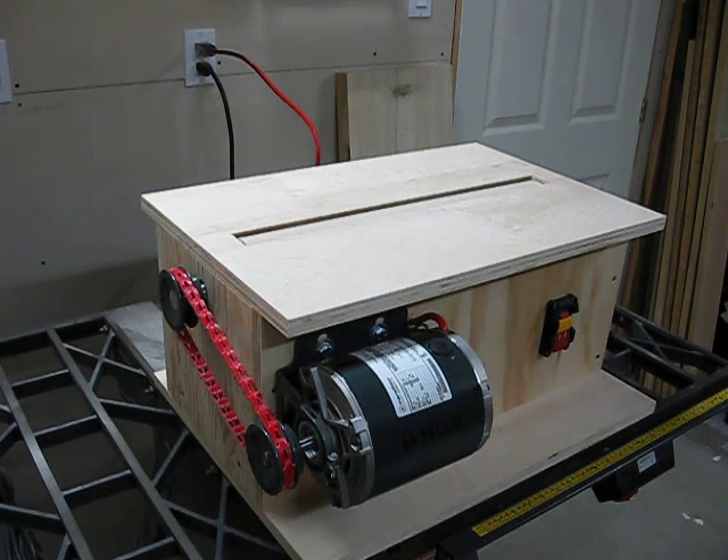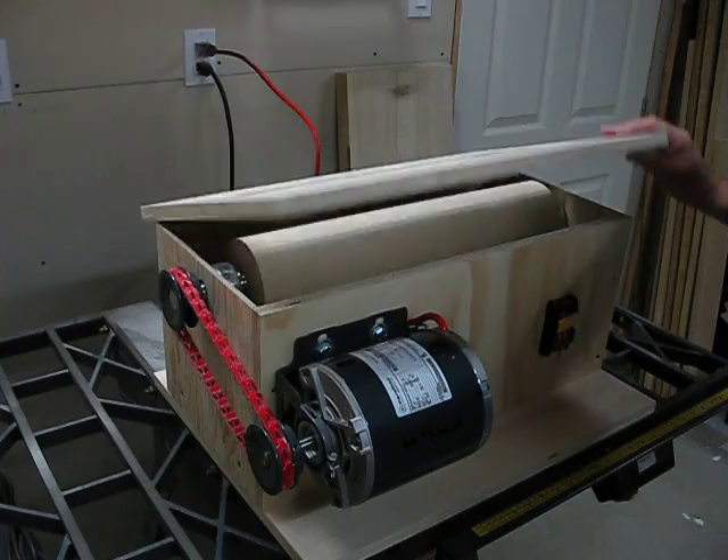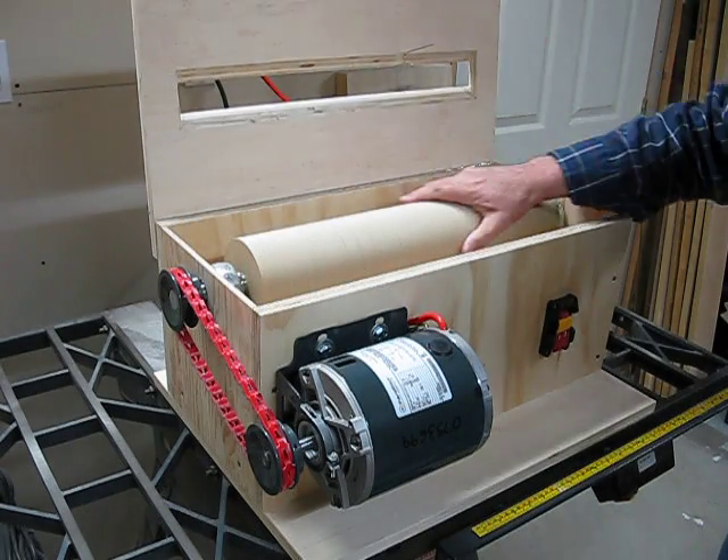Hi, welcome to Paul's Workshop. This is part two of my homemade V-Drum sander. I've added the top and the bottom since then, and I've also trued the discs. So, this is my drum.